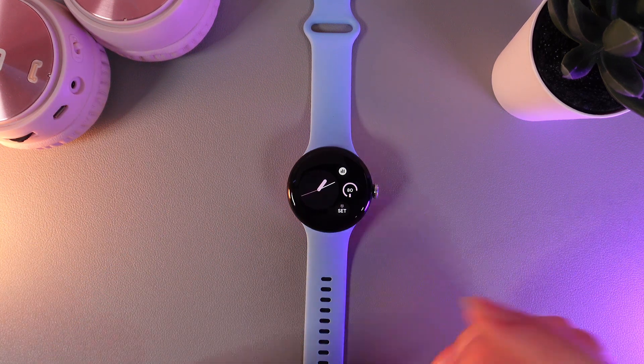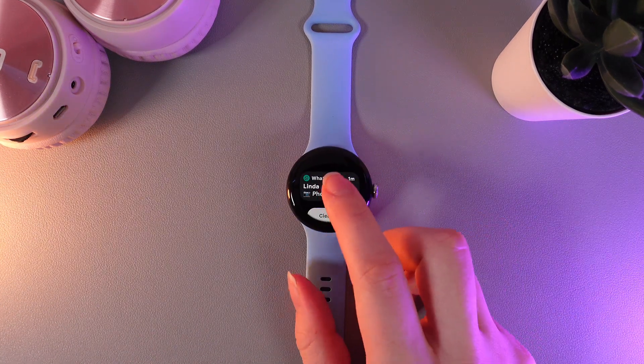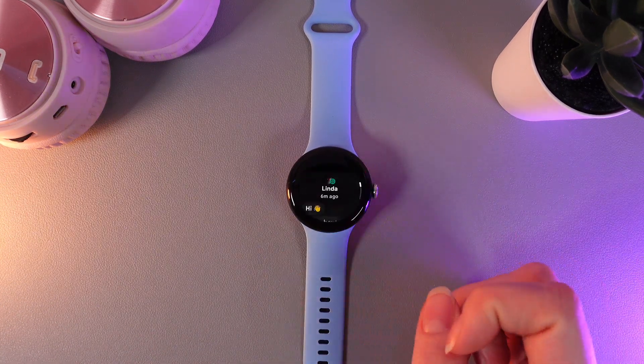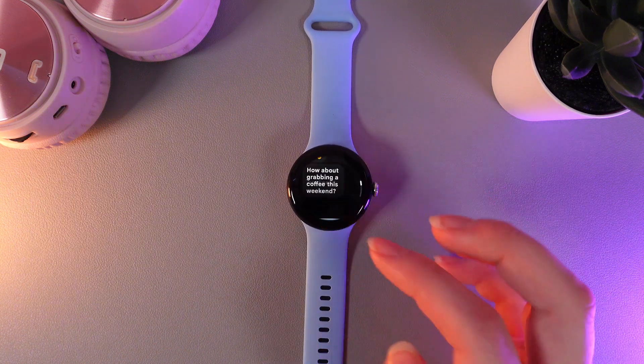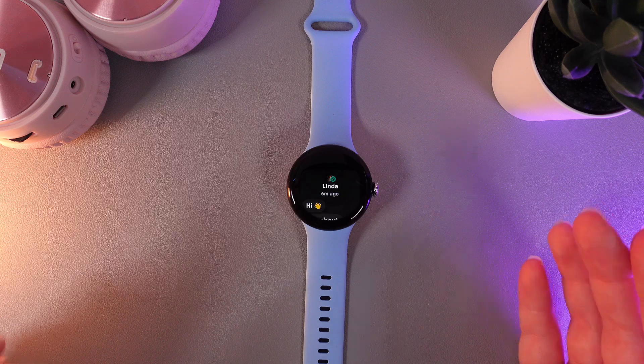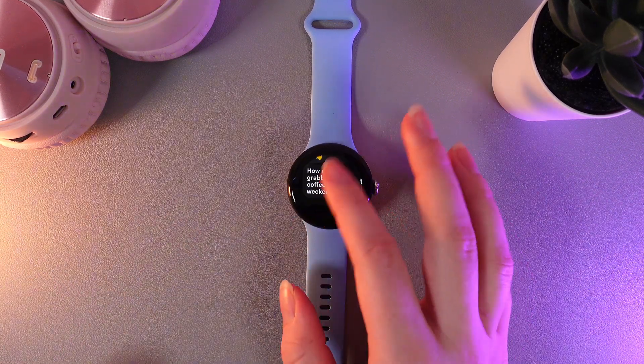Let's take a look at how it looks. I will swipe up to open the notifications and click on this WhatsApp notification. As you can see, I got here some messages and also a photo. But if someone sends you a video, you won't be able to see it on your watch — you'd need to take your phone to see it.